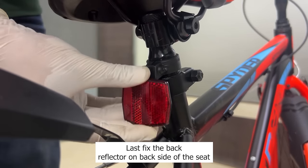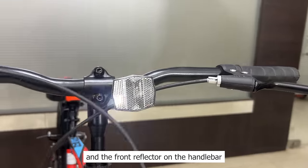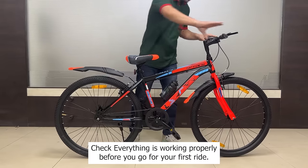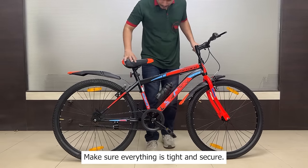Last, fix the back reflector on the backside of the seat and the front reflector on the handlebar, then fix the bottle cage and insert the water bottle. Check that everything is working properly. Before you go for your first ride, make sure everything is tight and secure.